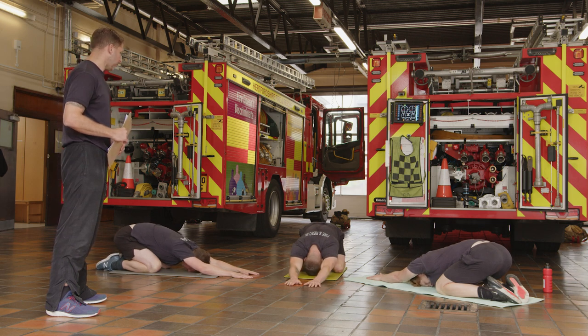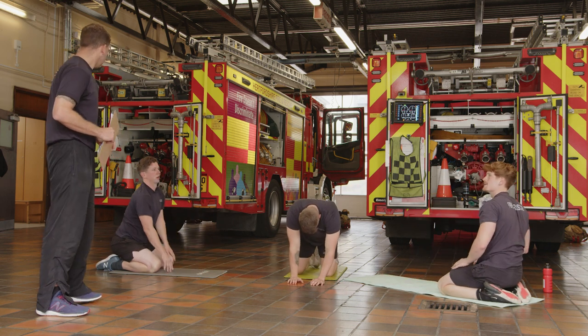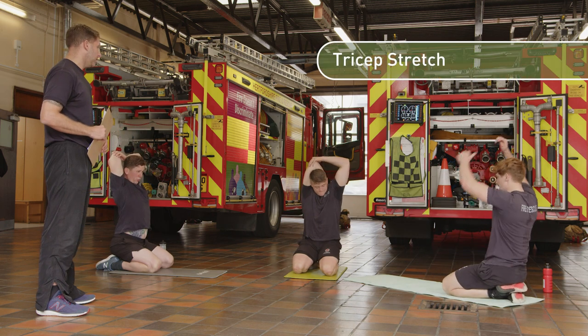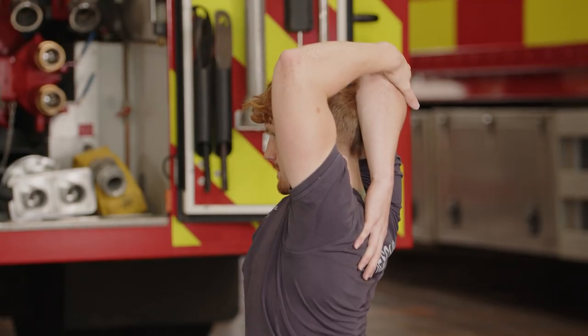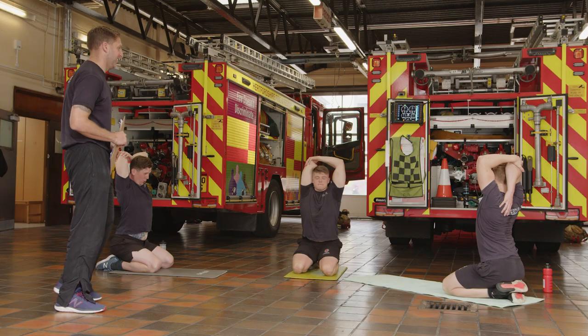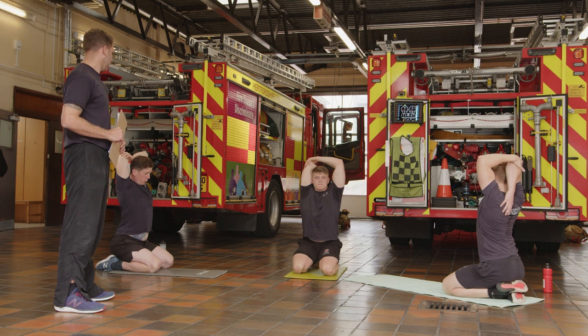Walk your hands back and bring yourself back to kneeling. Triceps — just take one arm back and grab a hold of your elbow. The trick to this one is just lift your chest a couple of inches when you do it, then increase the stretch. Should feel it down the back of your arms — all those push-ups you've just done. Ease it off and switch sides.